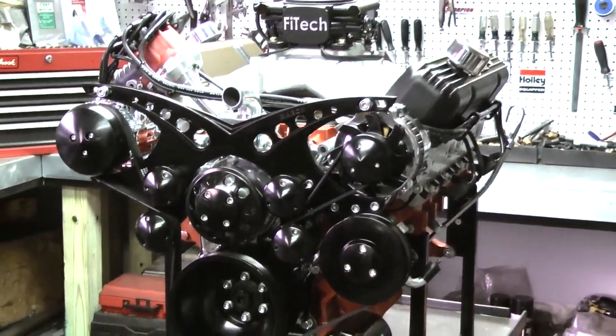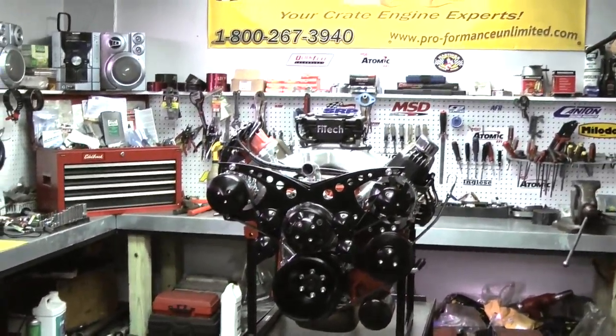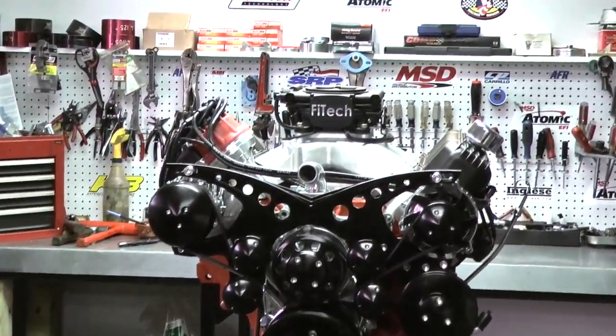We finish it up with a nice Edelbrock intake. This particular engine — this customer happened to choose the Phytec system, and this Phytec system is basically good to about 800 horsepower.